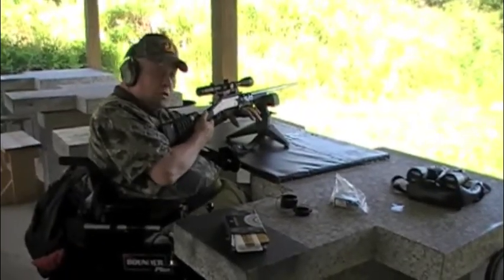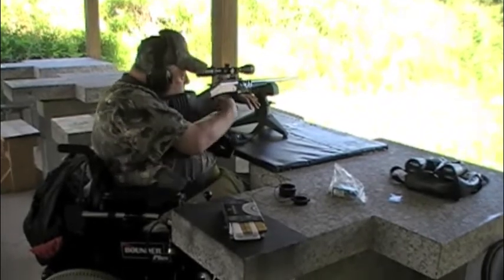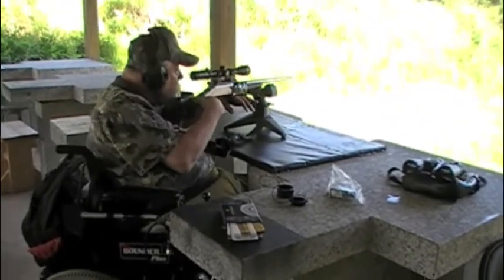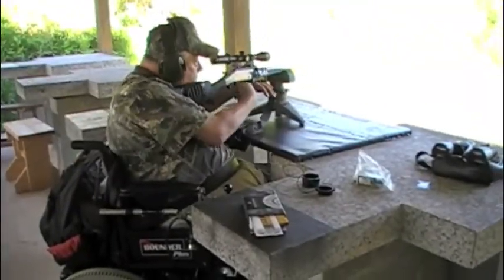Okay, folks, now we're going to shoot the .30-06 with a 150 grain bullet. Okay, we're going to take one more shot with the .30-06.